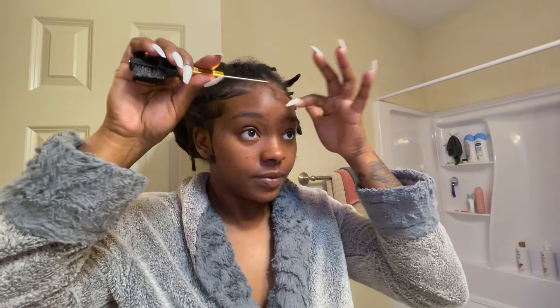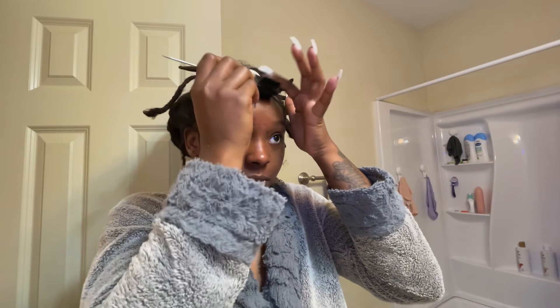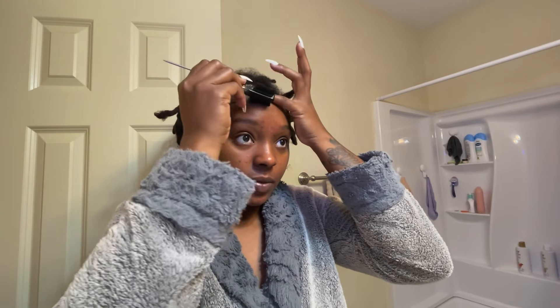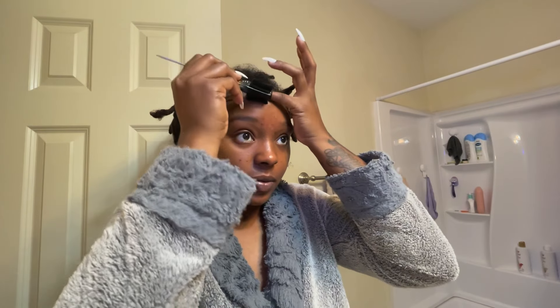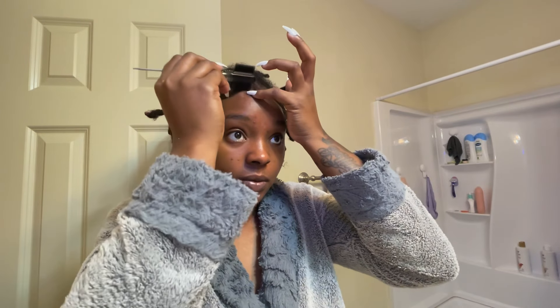Throughout the day I would say this edge control is pretty good — it does last. But throughout the day, more so towards dinner time, end of the day, your edges might lift. Especially if you're at work and you're sweating, your edges might lift. There is an edge control that I want to try on TikTok — that could be another video to test that edge control that lasts for days. But right now, currently, I'm working on the widow's peak.